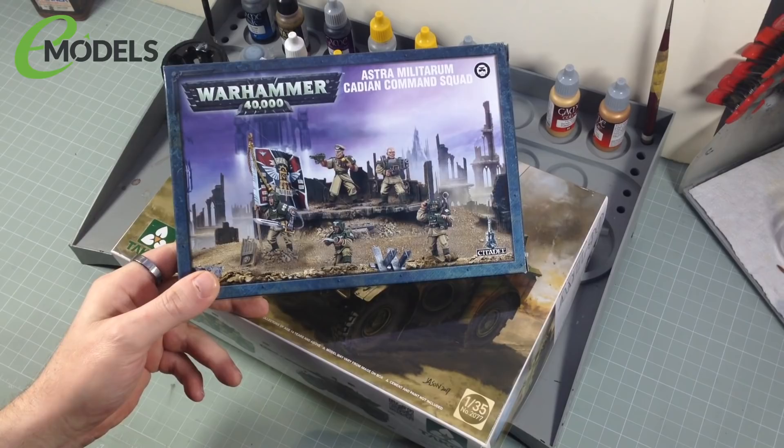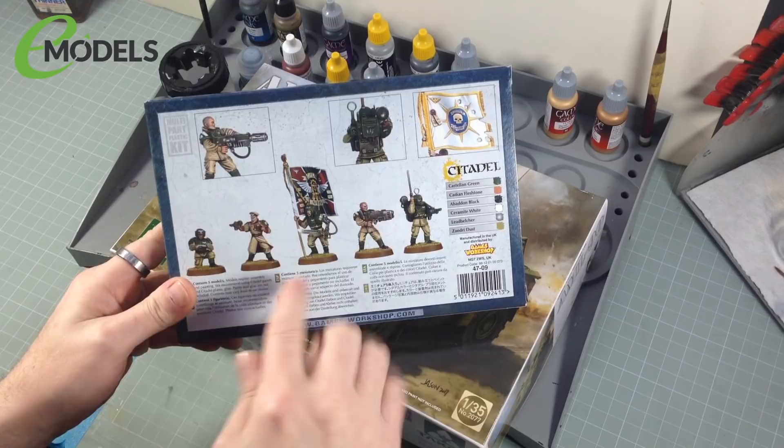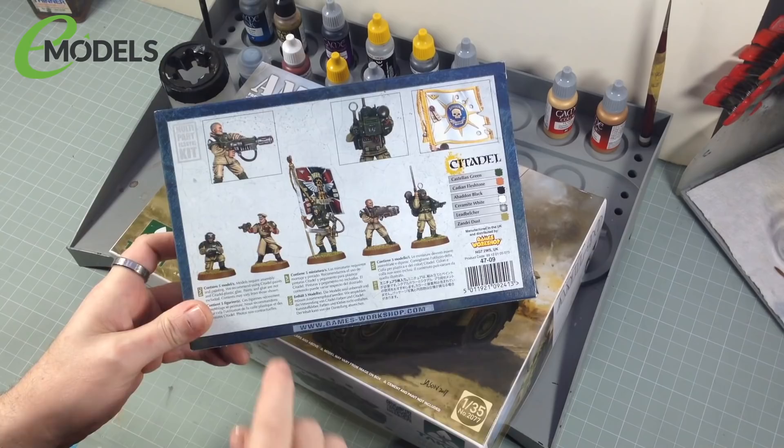So I've got a pack of these guys, which is kind of cool. I won't use all of them. You've got a bloke with a Voxcaster — his radio thing — a bloke with a big gun, a man with the flag. I don't know about the flag, might not do the flag — tiny fiddly lettering. There's a commander and a first egg guy. I might not use all of those, but we've got them. And that is not all.